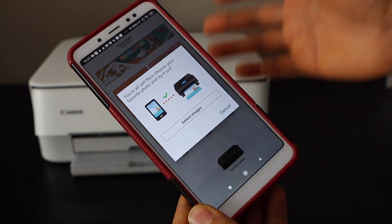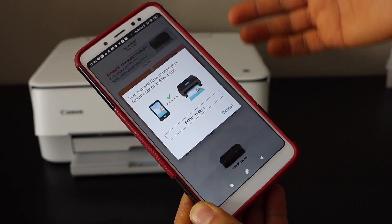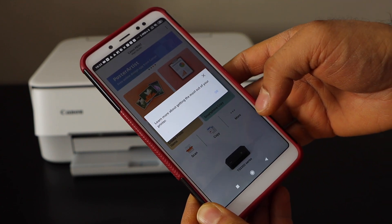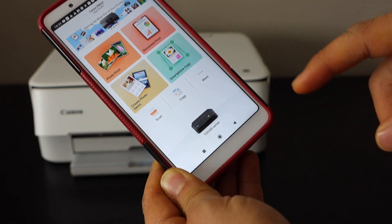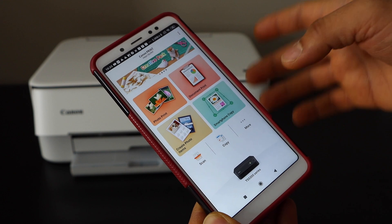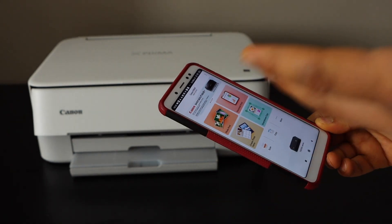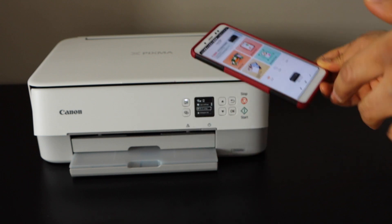Now you can start using it for wireless printing and scanning. If you want, you can select any photo for printing. Here we can see the printer series and it has all the icons like copy and scan, so you can just start using this printer for wireless printing and scanning.